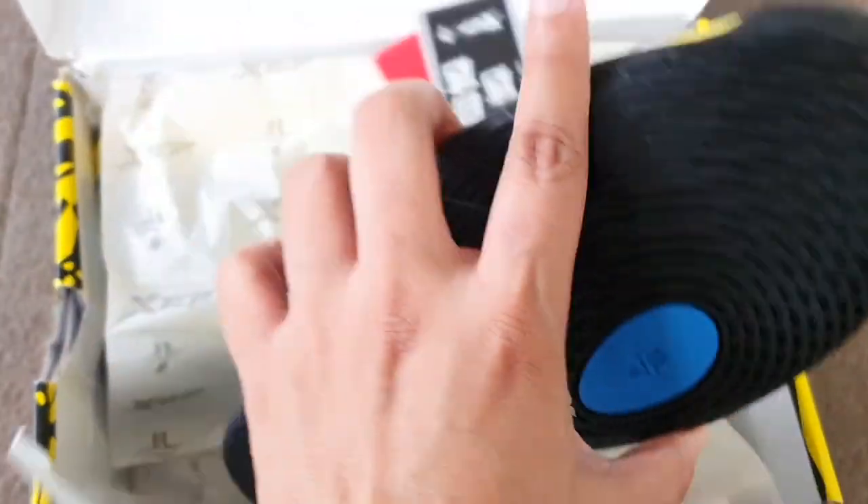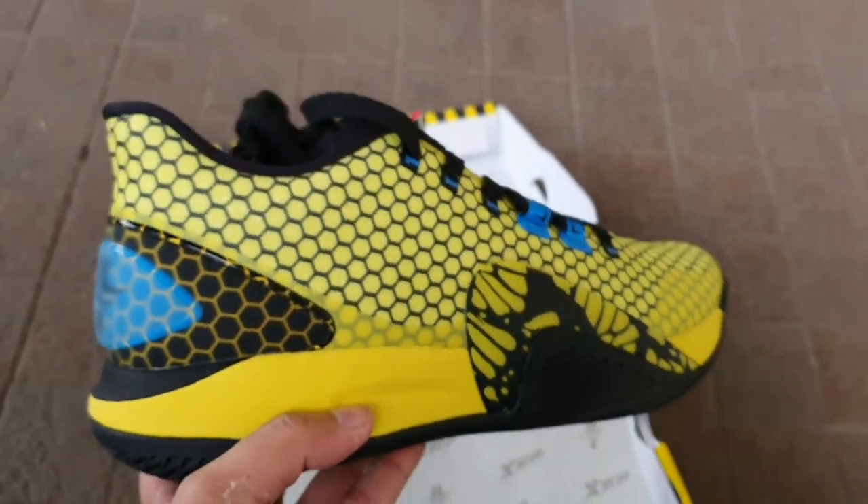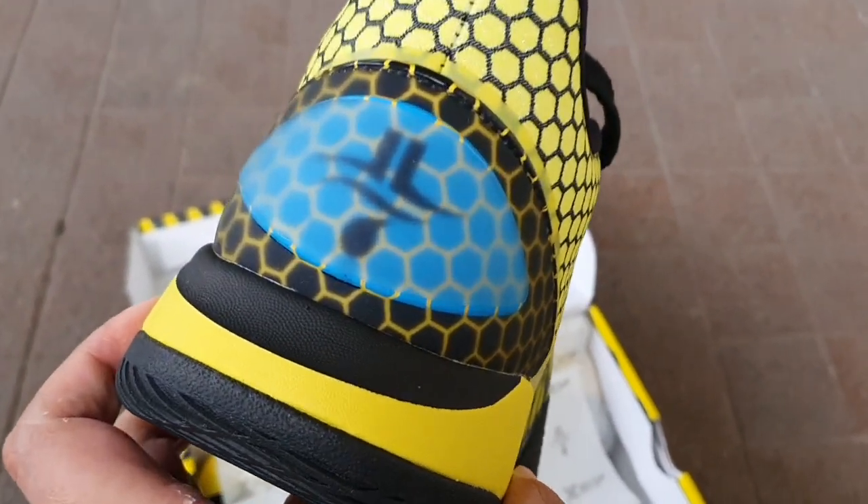And two weeks later, the shoes arrived all the way from Hong Kong. I soon discovered that you can also purchase the sneakers from Lazada.